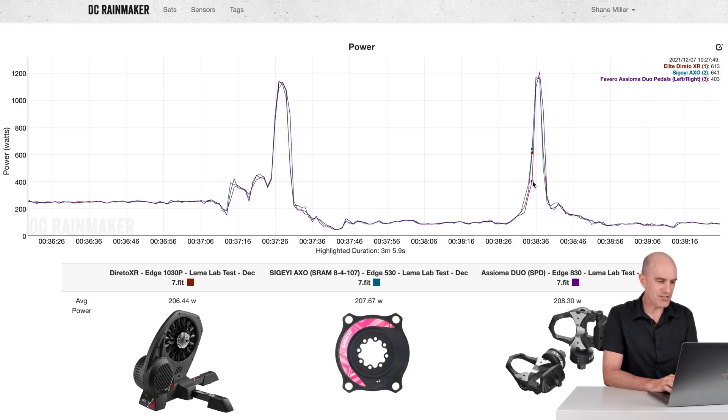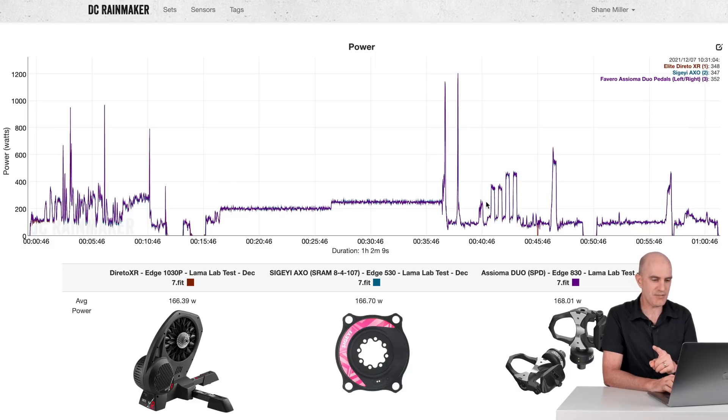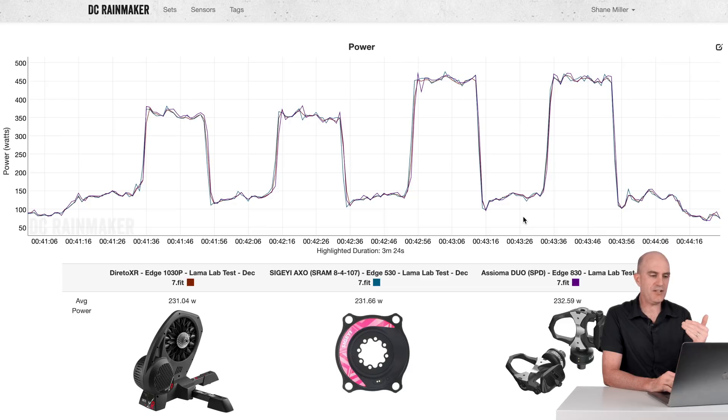On average for that section: 206, 207, 208 — all looking really, really good. Onto the overs and unders: 150, 350, 150, 350, 150, 450 and repeat. Nothing to report there at all — that's how power meters should perform. 231, 231, 232 — all within ballpark. A little bit of variance here and there with the recording, but that's as good as it's going to get with the current technology we have.